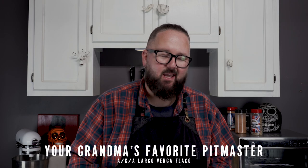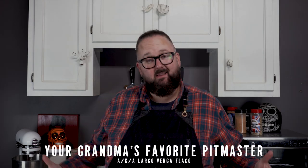My name's John Barker, AKA your grandma's favorite pit master. This is Skull and Mortar and I'm gonna show you how to make those store-bought hams pop a little bit harder. Let's go.